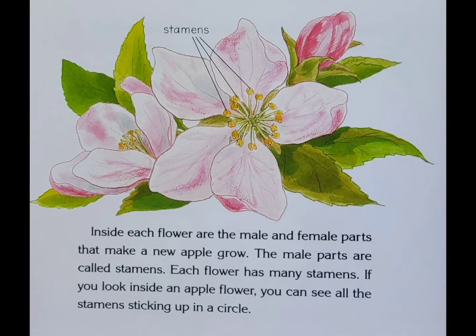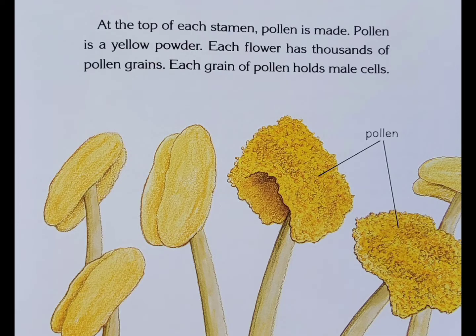Inside each flower are the male and female parts that make a new apple grow. The male parts are called stamens. Each flower has many stamens. If you look inside an apple flower, you can see all the stamens sticking up in a circle. At the top of each stem, pollen is made. Pollen is a yellow powder. Each flower has thousands of pollen grains, and each grain of pollen holds male cells.